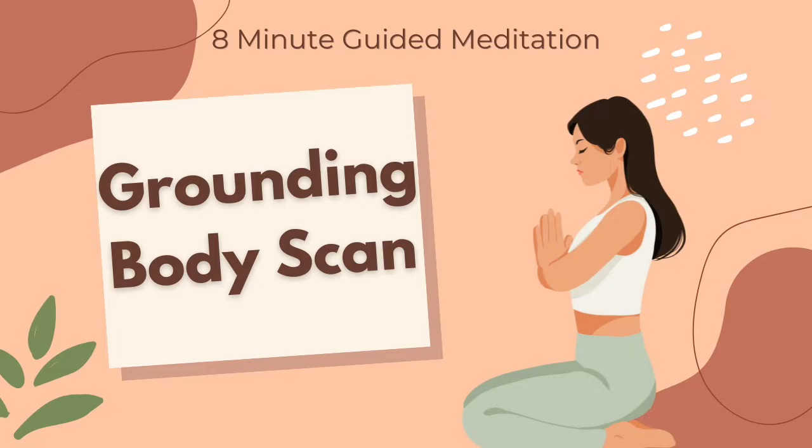For a few moments, simply notice how busy your mind is. Notice how this busyness is showing up in your body — through tension, tightness, or pain, perhaps in your forehead, chest, shoulders, jaw, or even your lower back. Just notice where you're holding on to this stress.